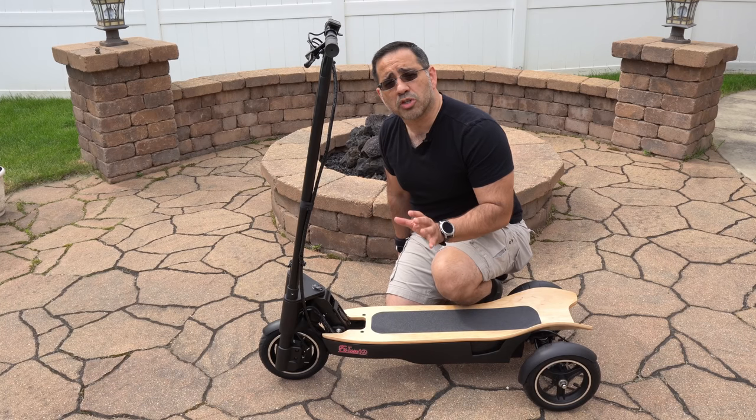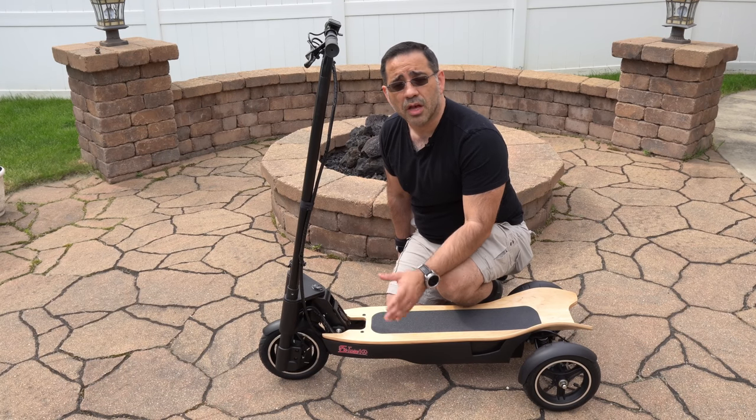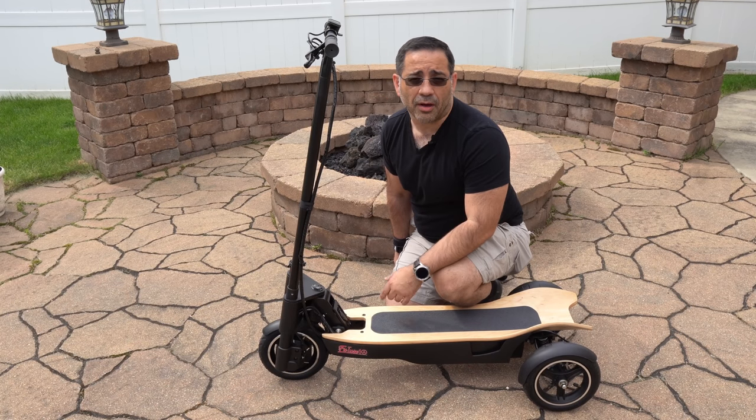From a performance perspective, this scooter will support anywhere from a teenager all the way up to an adult weighing 200 pounds. The scooter has a 500 watt motor and can achieve a maximum range of 20 miles with a maximum speed of 20 miles per hour.